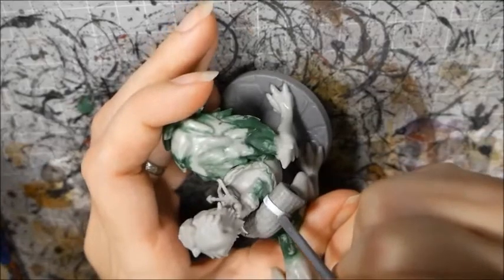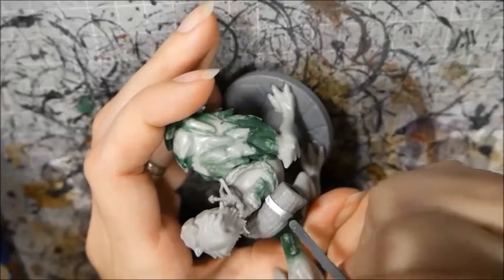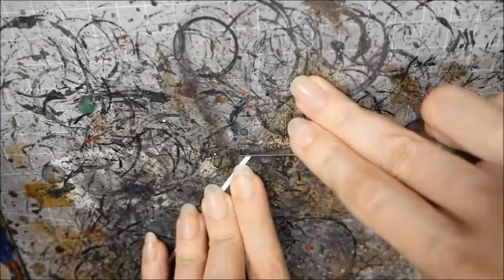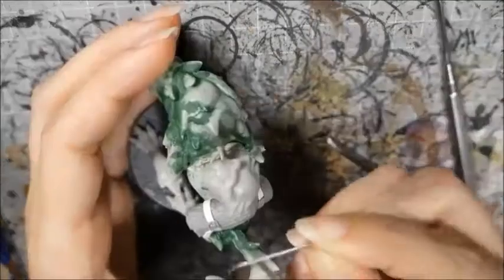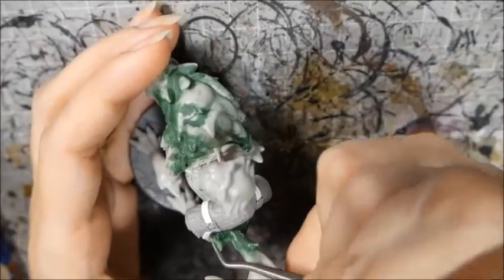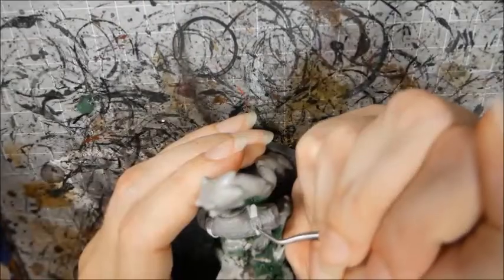Now I had to make the other side match. I recommend letting the first buckle cure completely so that you don't risk accidentally smudging it. I trimmed some of the leftover PlastiCard so that the end was rounded and poked another hole through it. Then I cut the piece off and stuck it on with some superglue before doing the same on the other side. I used a thin piece of wire for the clasp.